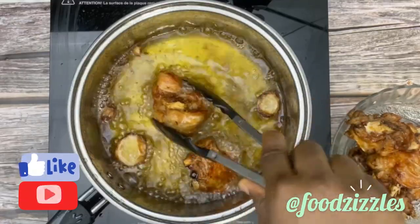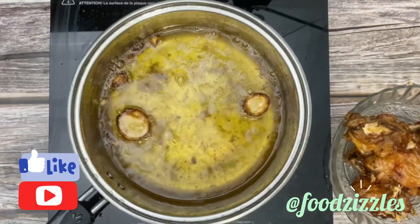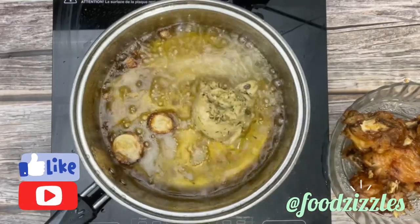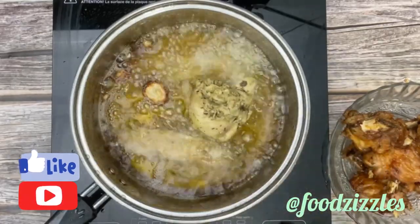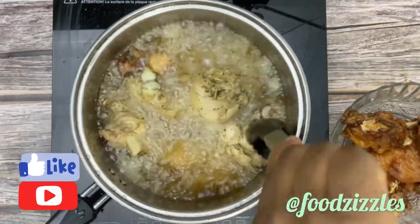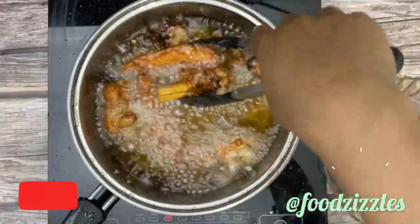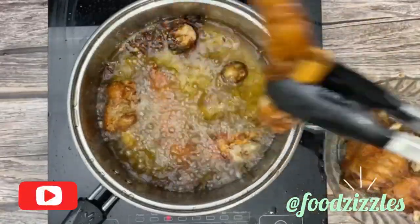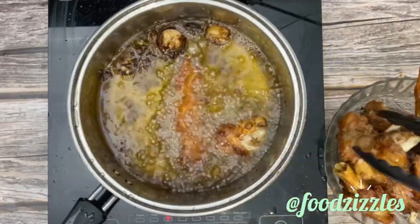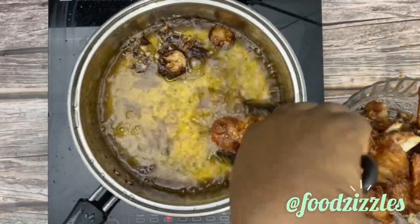If you want to cook chicken you can follow the same steps, and if you want to cook meat you can follow the same process too — it's all good. I'm adding the second batch now. I don't want to waste your time — I'm just going to fry that, and that's it. I'll remove it from the oil.